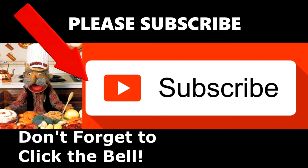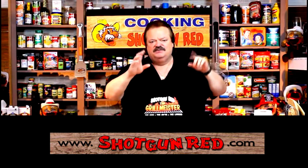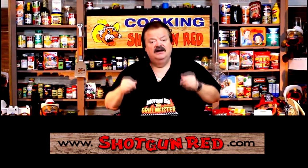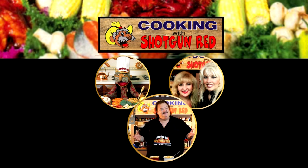We hope you enjoy this recipe and we really hope you subscribe to our channel. Shotgun Red's face will pop up — click it and it'll say subscribe. Next to it there'll be a little notification bell — click that bell and YouTube will send you a notification every time we post a new recipe as soon as it comes out. See you next time right here on Cooking with Shotgun Red!